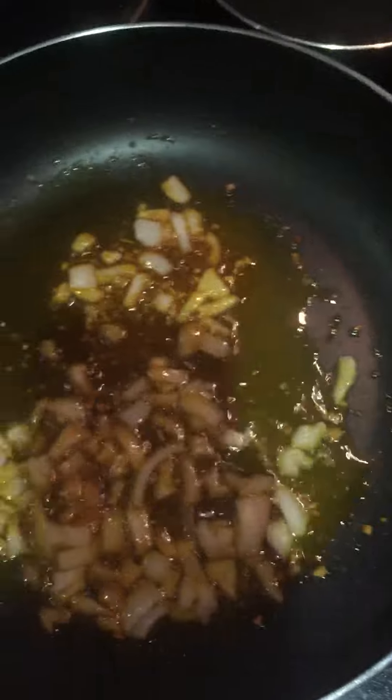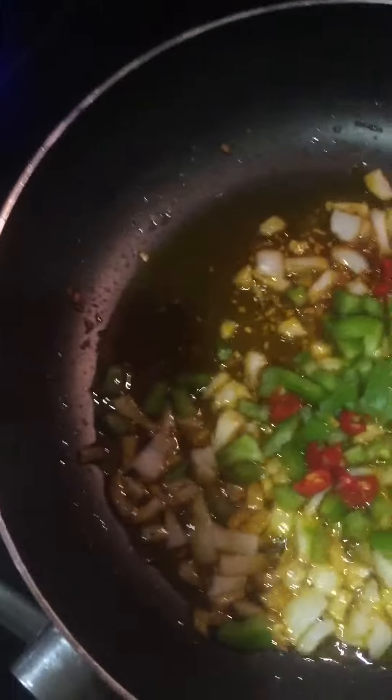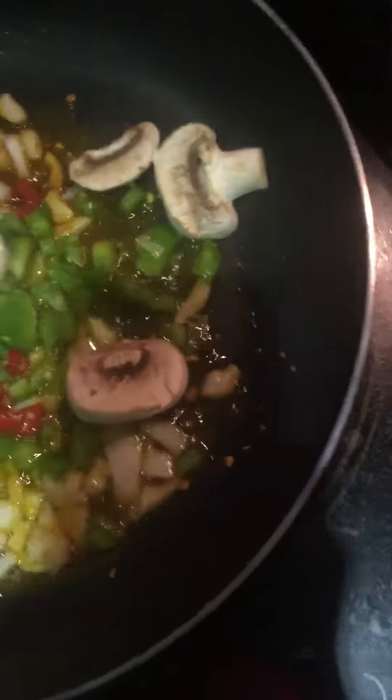I've got my taco sauce going with some olive oil, and I got my onions going with that, about to add my bell peppers and my Thai chilies.